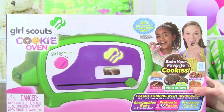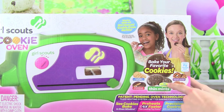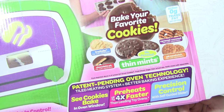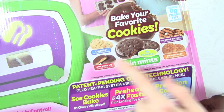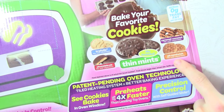This oven looks really neat, and the cookies look really yummy. Today we are going to be making Thin Mints. With the Girl Scouts Cookie Oven, you can bake all your favorite cookies like trefoils, chocolate peanut butter, Thin Mints, Caramel Coconut, and Peanut Butter Sandwich.